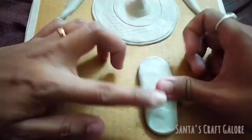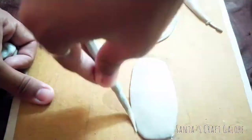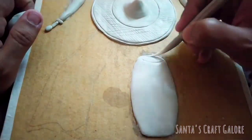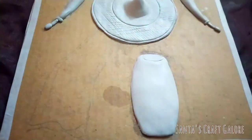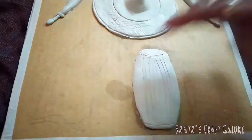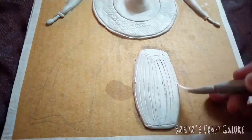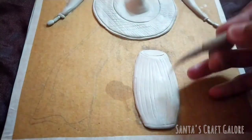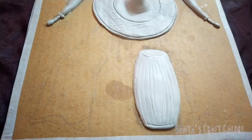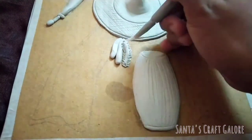Now it's time to make the dhol. I'm making some lines here with the help of this tool so that it resembles a dhol. I then noticed that there is a gap between the gamsa and the dhol, so I'm adding some foxtail orchids in between.